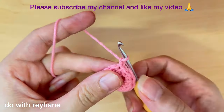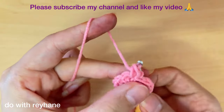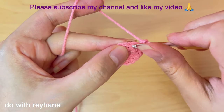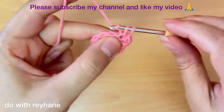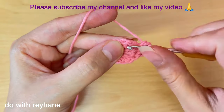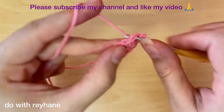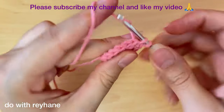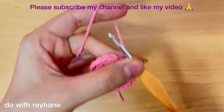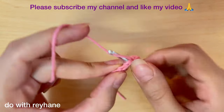Again, one chain and one single crochet here. Then in the next stitch we need two single crochet. We continue this pattern — alternating one and two single crochet — until we arrive at the end. Then again make a slip stitch in the first stitch.